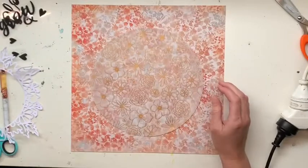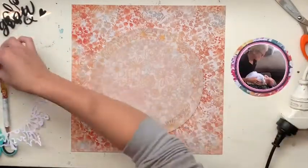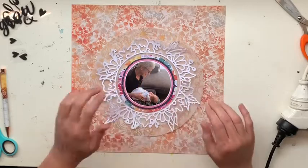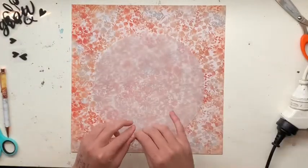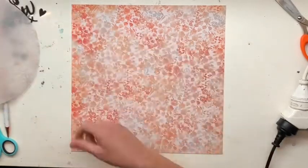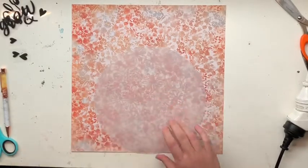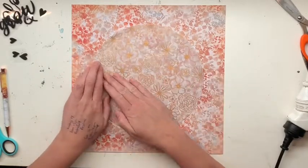Hi everyone and welcome to homemade layout number five. It is not day five but it is homemade layout five, and I am creating a layout for the month of May. May is my mum's birthday, so this is going to be a layout about grandma. I've pulled a bunch of different things from my stash — there's no one real collection, mostly Cocoa Vanilla Studios but a little bit of other things as well.